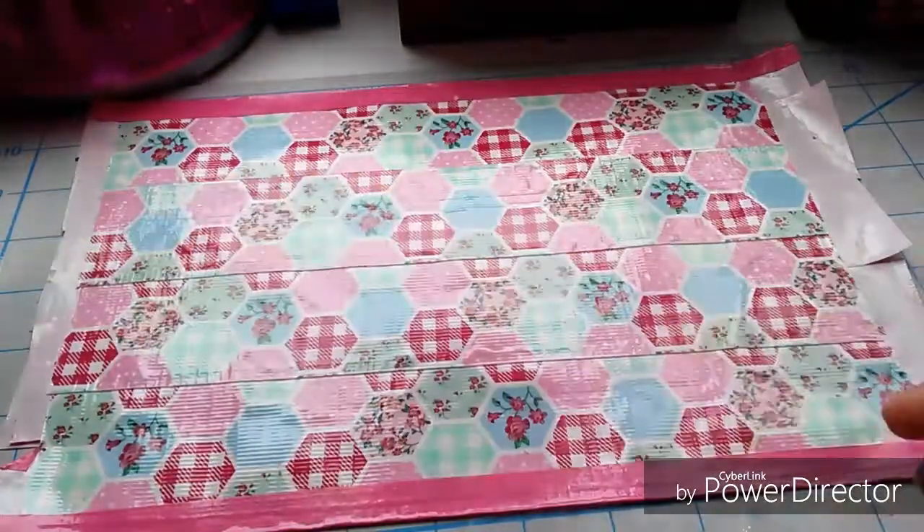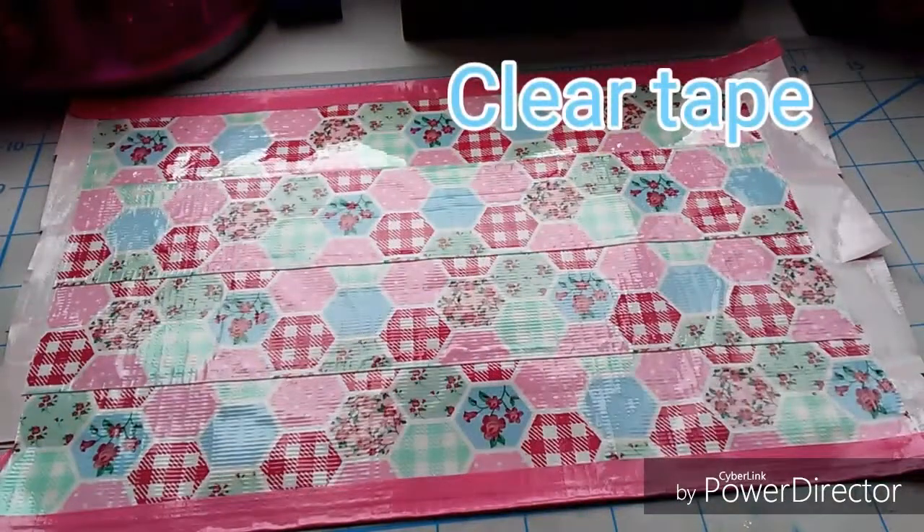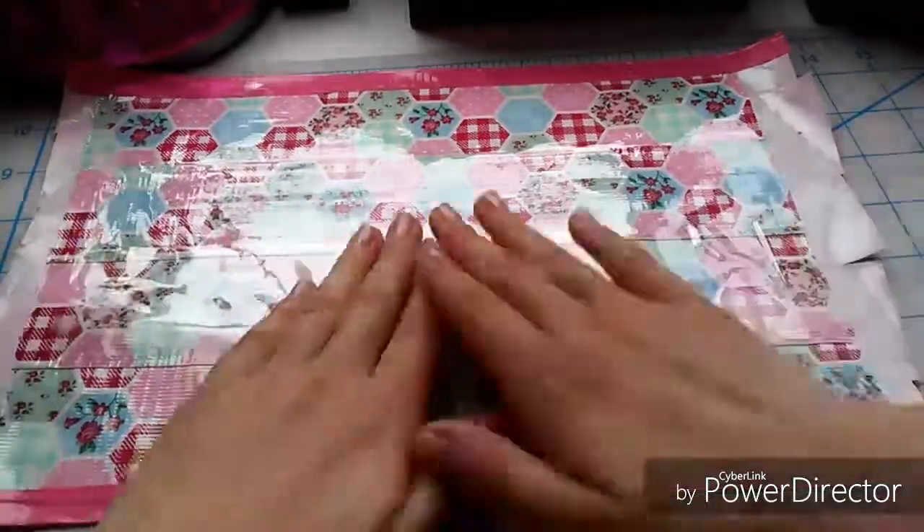Now we're just going to clear tape the inside. When clear taping the inside, I don't make it too perfect — as long as there are no seams poking out so that the money and cards slip in very easily.